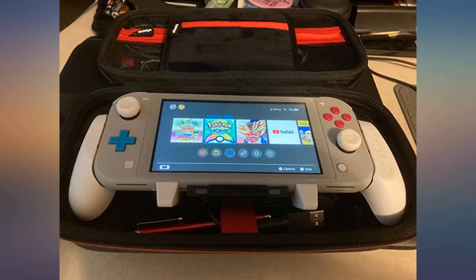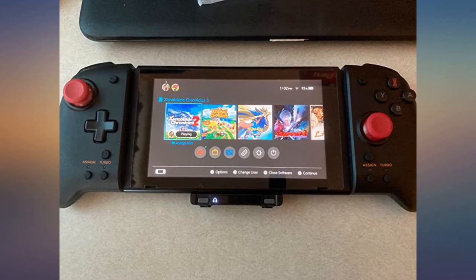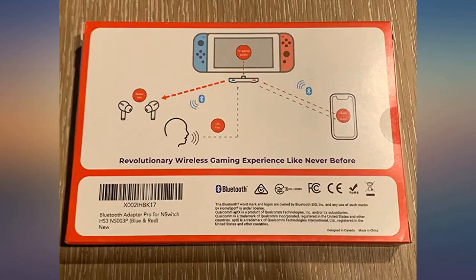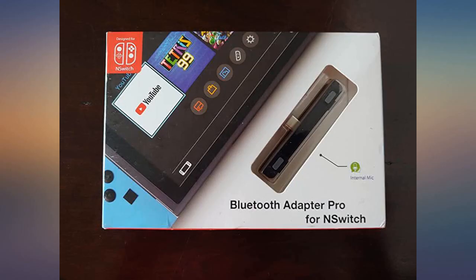Highly recommend to anyone who has a Switch that wants to do voice comms for gaming. Definitely the best Bluetooth adapter for the Switch that exists. I own the previous version of the HomeSpot adapter but this one is far superior with the built-in mic and phone connectivity. I like to listen to music and YouTube videos while I play and this can do just that flawlessly. Definitely worth the upgrade.